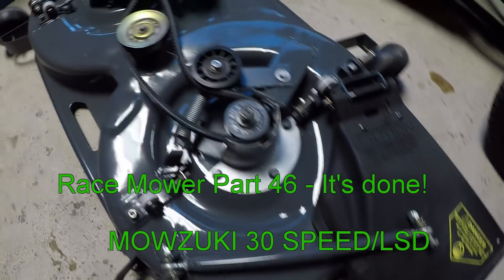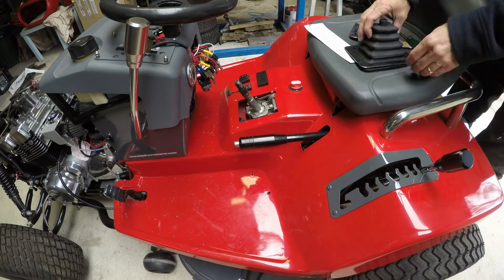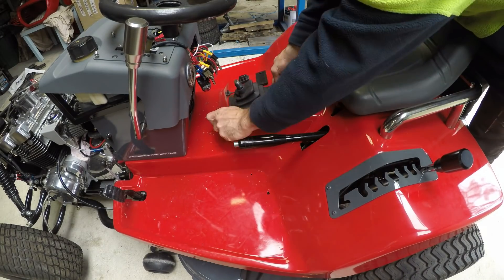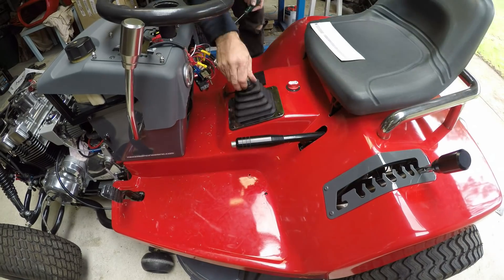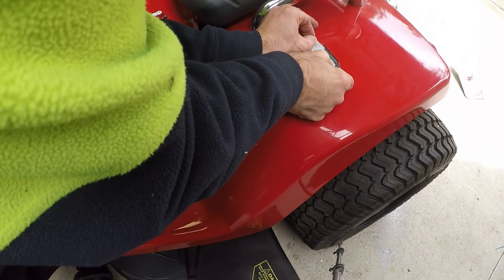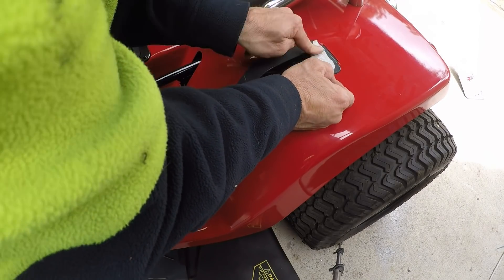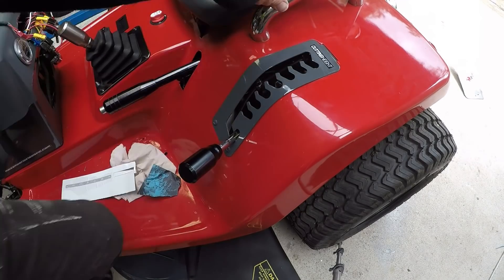Welcome back. In this video I finished this mower off after nearly two years — I just installed the deck and I'm putting the final finishing touches on. This is the boot for the gear shifter, and I had a couple of decals made. This one's for the cutter height and it turned out really well, so there's just the cutter height marker and some numbers.